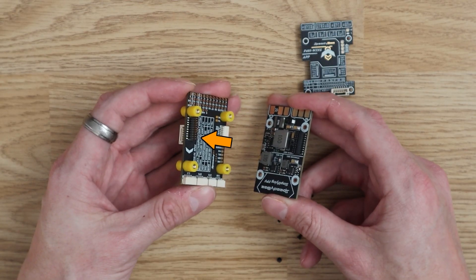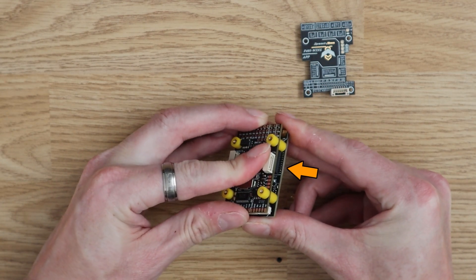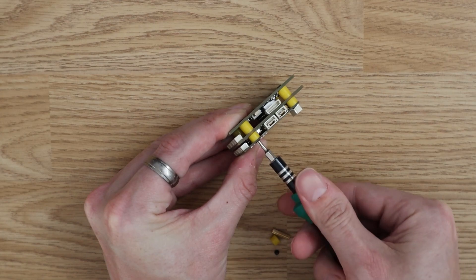Putting the whole thing together only takes a couple of minutes. Each board has a special connector that plugs into a similar connector on the board stacked above it, and once the three boards are joined together, the stack is reinforced with four metal standoffs and screws.